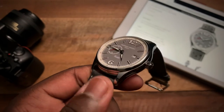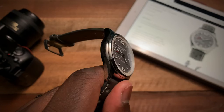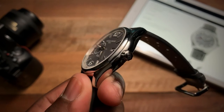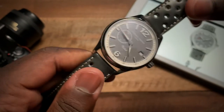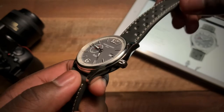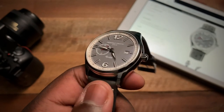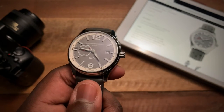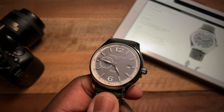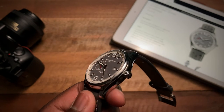Another negative for me is all the polishing on the case. Over a period of time, a lot of that is going to show scratches because this is a good enough watch to wear on a daily basis. I kind of wish they had debrushed it or just took it easy on the polishing and left it to some of the trim. I love the application of polishing on the dial, but the case is just too much. I also wish it had a little bit more water resistance — 100 meters would have been great.